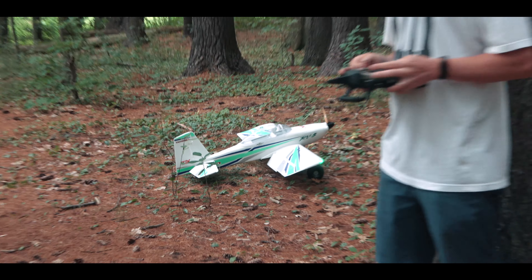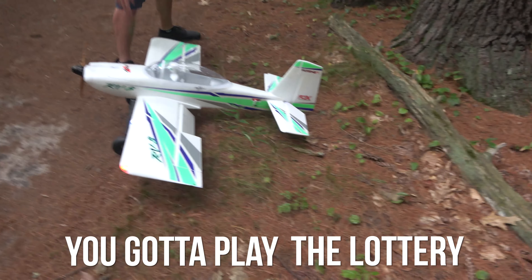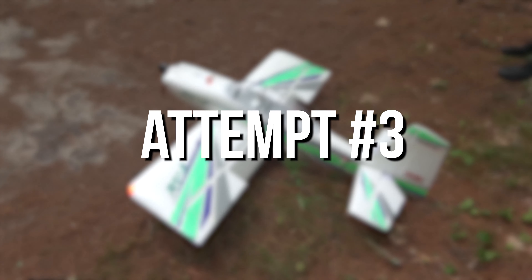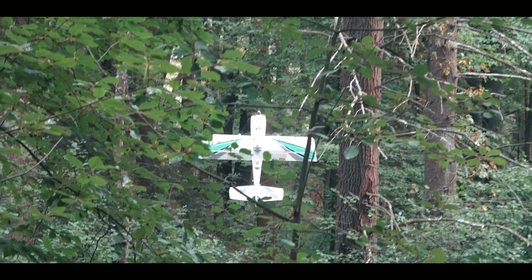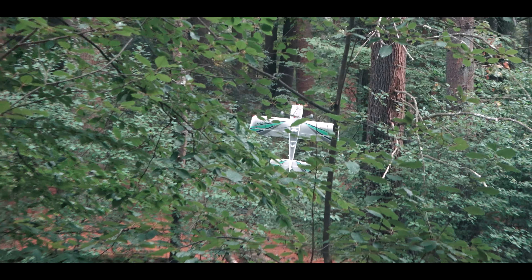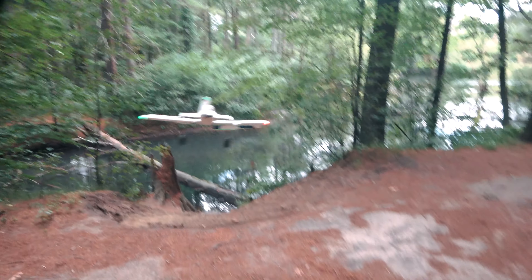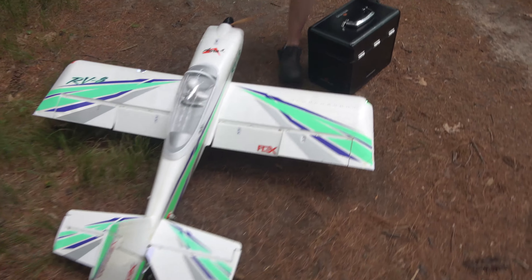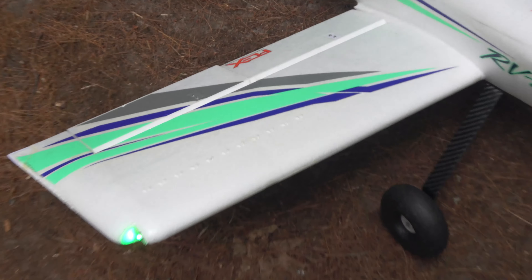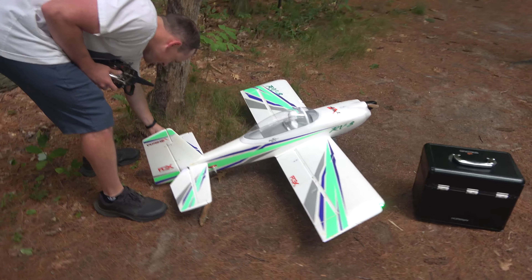Man, that is not easy. I don't want to give up. I'm doing terribly, but look at this — that's where the impact was. This isn't a bush flying video anymore. This is a crash testing video.